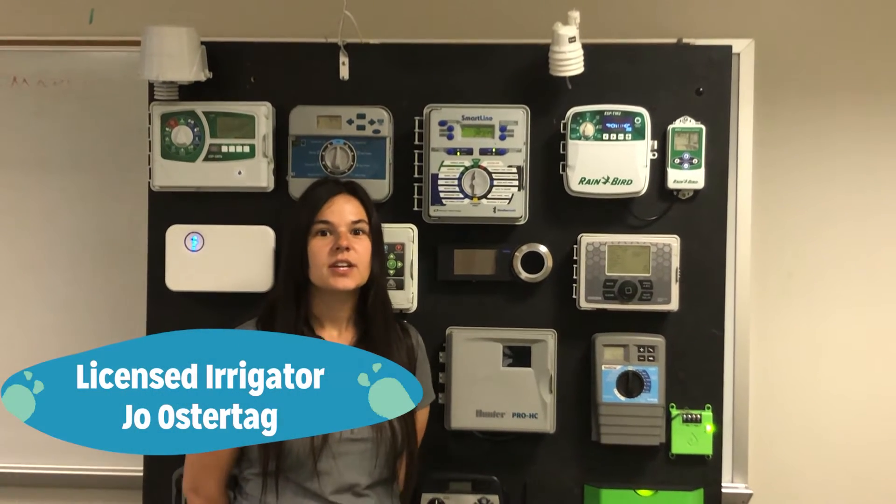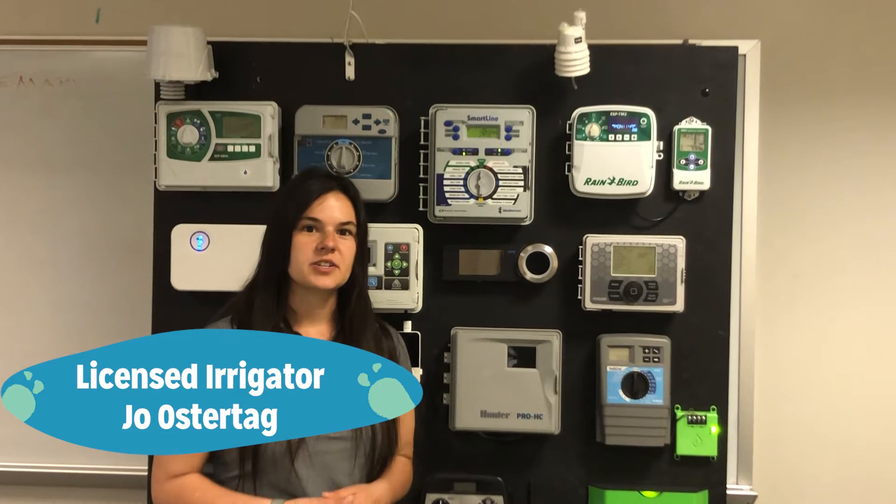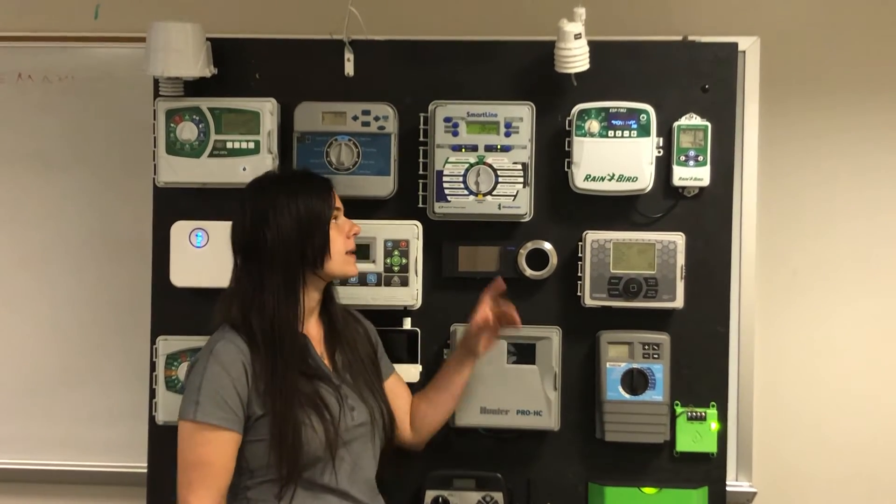Hi everyone, we're back at the controller board. You may have seen this at one of our irrigation station workshops. Today we'll be reviewing how to set the date and time on a Weathermatic controller.